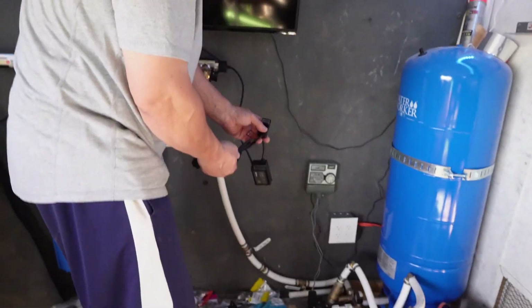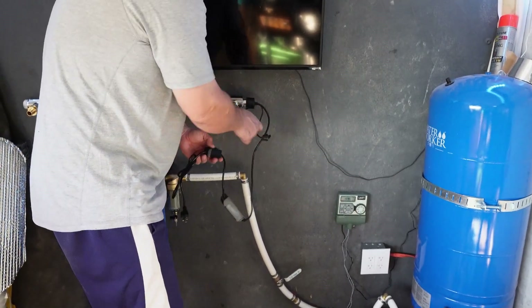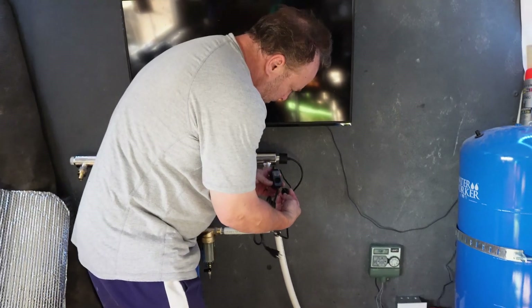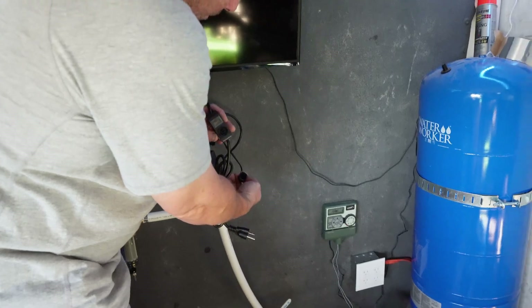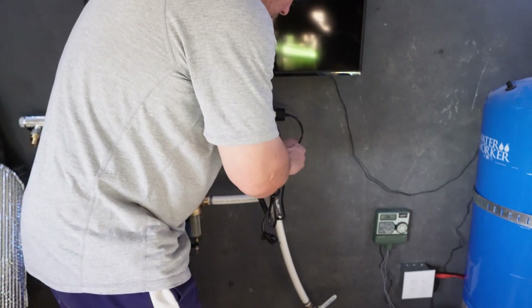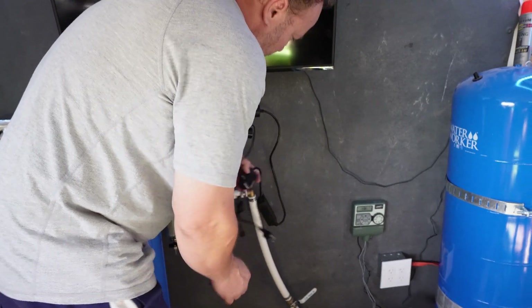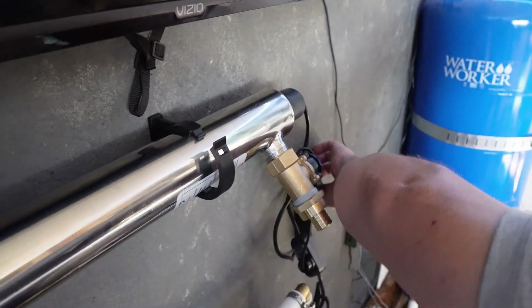It has an on and off switch here, and then the pressure switch plugs right into this. It should be 110 so it doesn't matter — it's alternating current. Maybe I'll do a little hook or something here and then we can plug that into the power that we just put in.